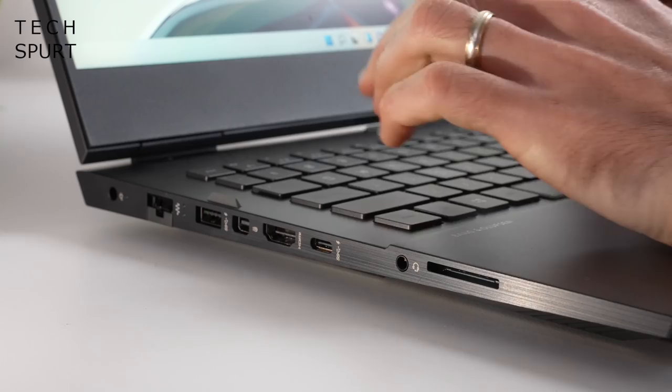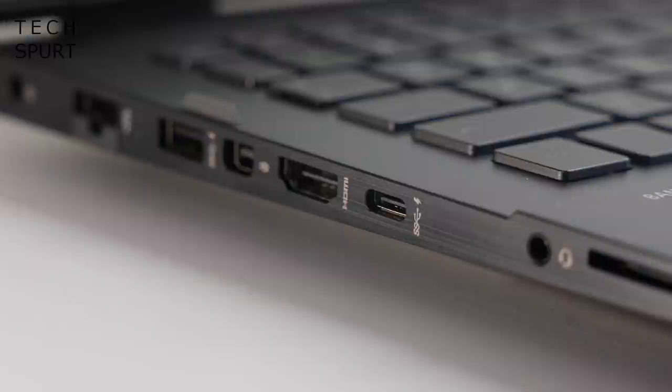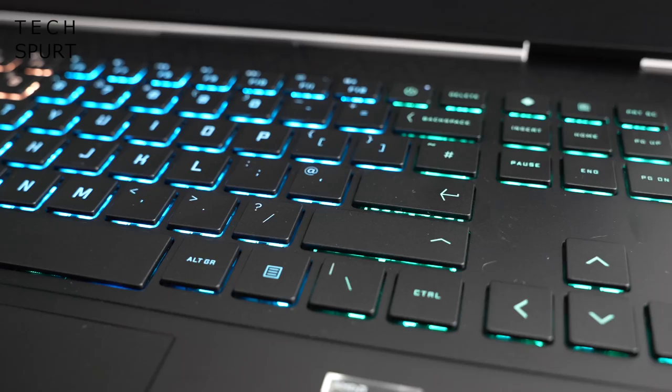Connectivity is really on point, as you'd hope from a powerful gaming machine. You've got a super speed USB Type-C port with a 10 gigabits per second signaling rate supporting HP's sleep and charge feature, DisplayPort 1.4, three USB-A 3.0 ports, an HDMI 2.1 port, and an RJ45 Ethernet port for a swift wired connection. There's even an SD card reader on this thing — lovely stuff.